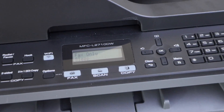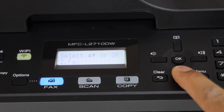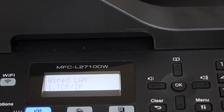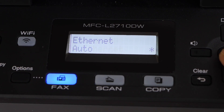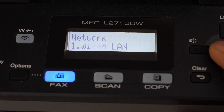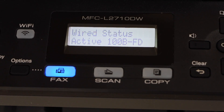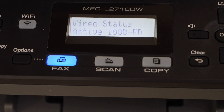Make sure your printer is on. Click on the Menu, scroll down, click on Network and press OK. Here we have the option Wired LAN — press OK again. On the second option you will see Ethernet, press OK. It says Accepted. Now scroll down, go to the third option Wired Status and press OK. It will display if it is connected or not — if not connected it will show Off, if connected it says Active and will display some details.